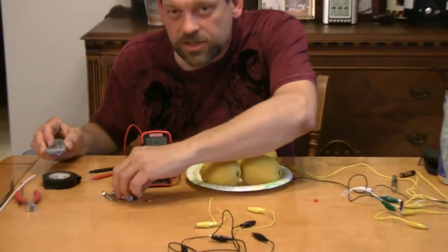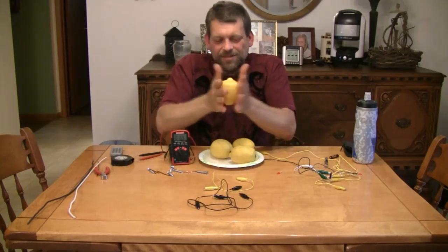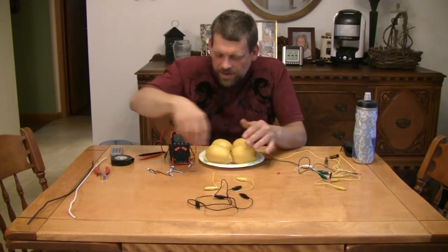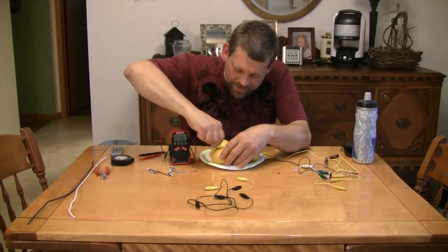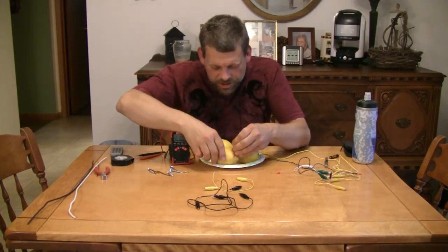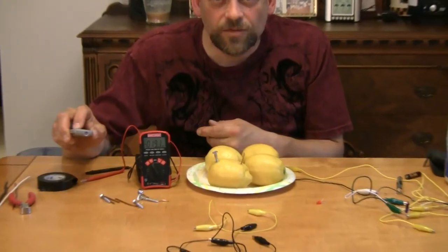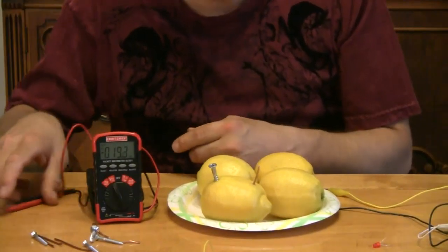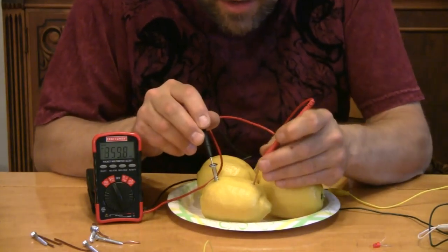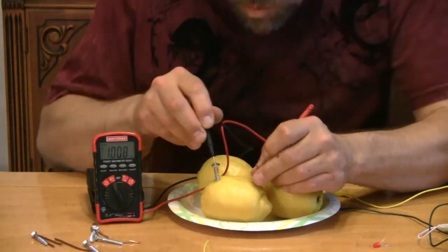Now, do you think we can get the lemons to light the LED or the Christmas bulb? Let's find out. We're going to start out with a zinc screw. I'm going to take one of my lemons and squish it so it's nice and juicy inside. We're going to take one of our zinc screws and screw it right down into the top of the lemon at a little bit of an angle towards the center. Then we're going to take a length of copper wire and shove it into the other side. Is this going to create voltage? We'll bring you back in to see the voltmeter. We're getting a little over one volt — so this is actually generating voltage.